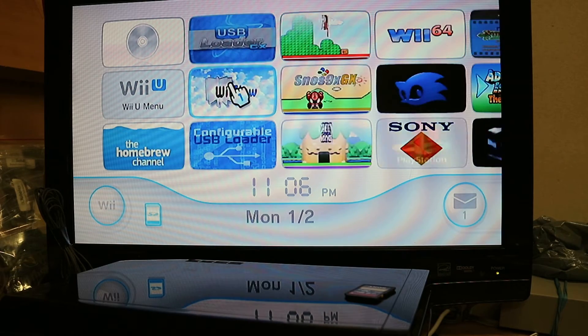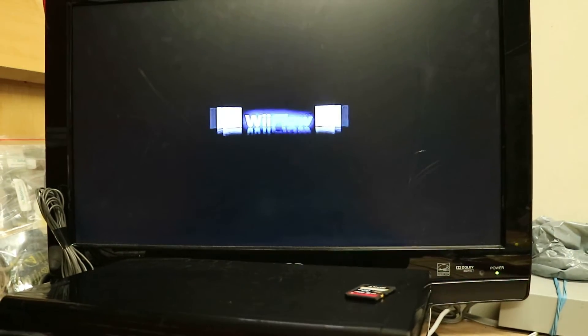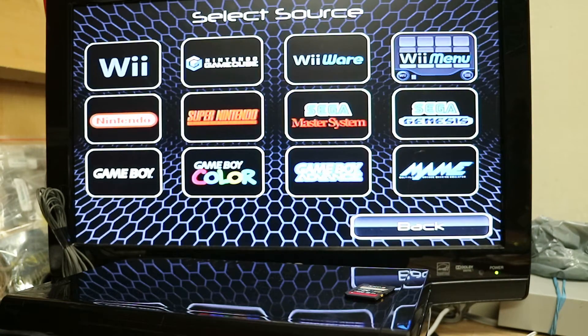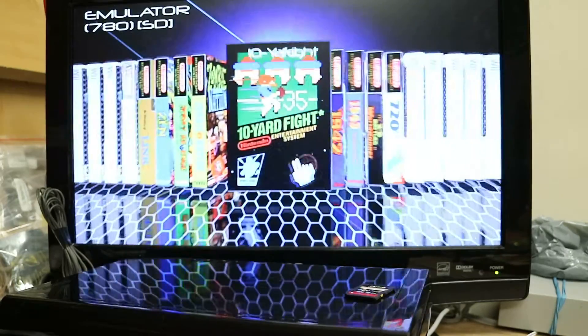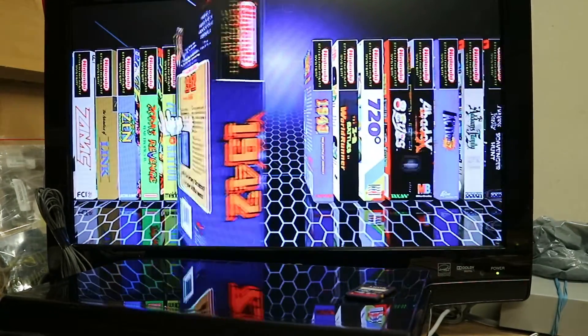So let's look at Wii Flow — this will be the pretty one. It will have all the nice cover art, banners, and all that fancy stuff. I use this one a lot. If it ever fails you can re-download the files again or use the text-based ones. Here you'll see Nintendo — we've got 780 games with all the fancy front and back covers.